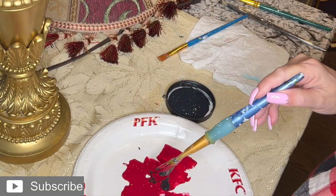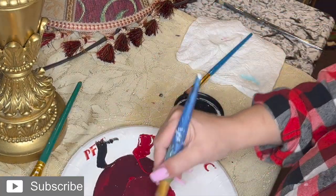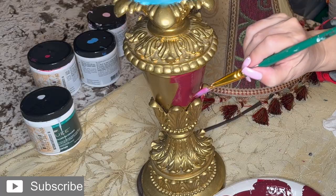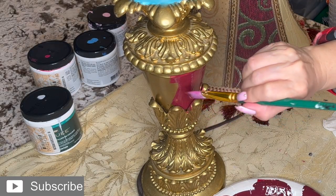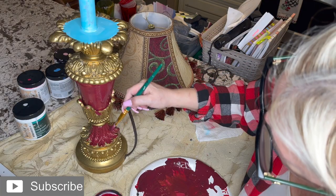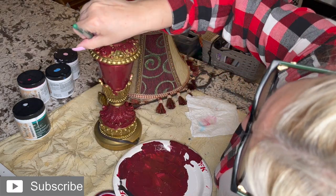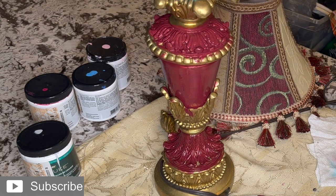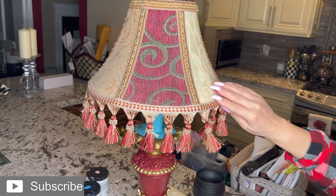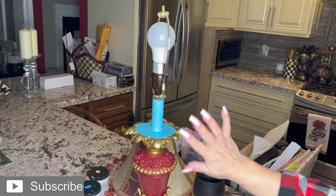I'm not going to use too much. That was a little too dark — need to use more red. I'm not too worried if I get it on the edges, because that's okay. I'm going to color that. Now, this is exactly what I want. I really like the way this is blending together with the colors of the shade. I like that.